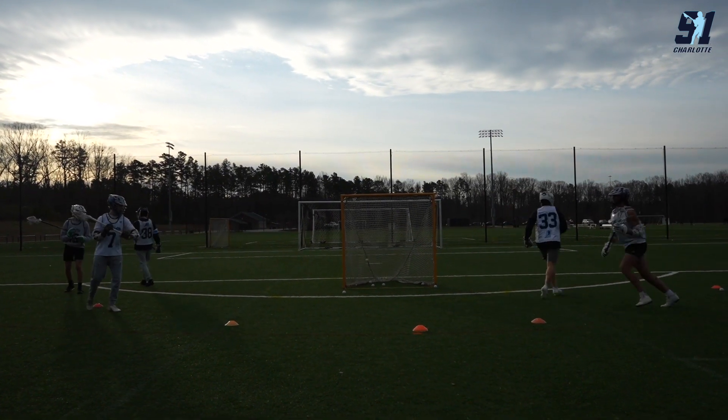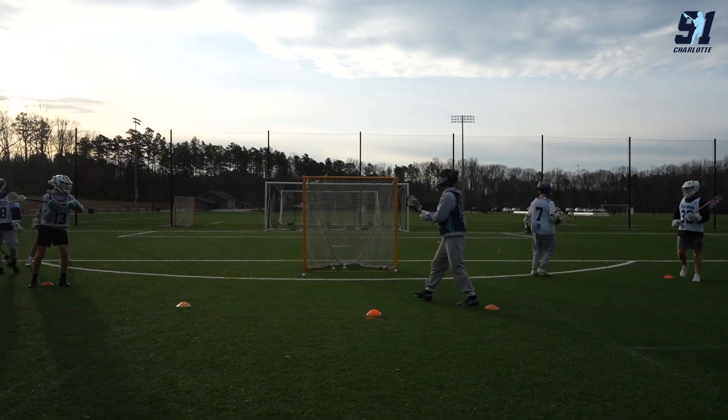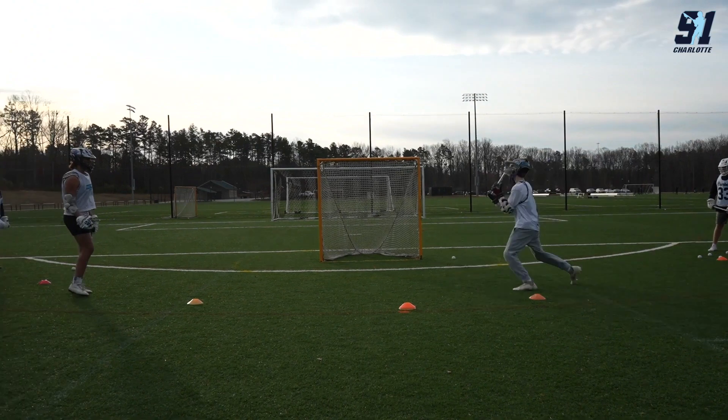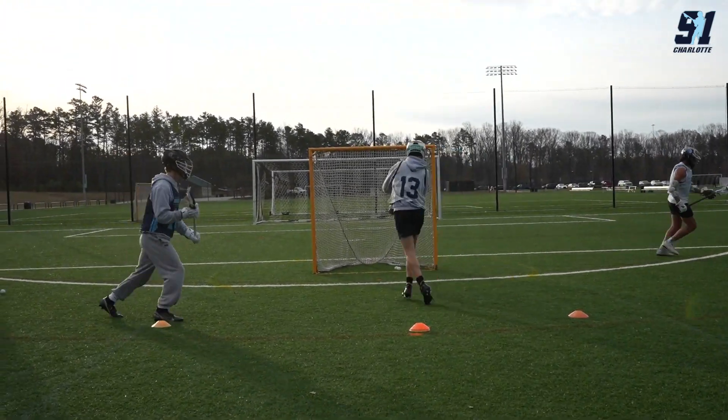Now we'll change it up — they threw one off the opposite shoulder, and this next time around we'll start putting in bounce passes. They've got to catch the hard bounce pass and finish. Soft hands right around the cage, finish in nice and tight.